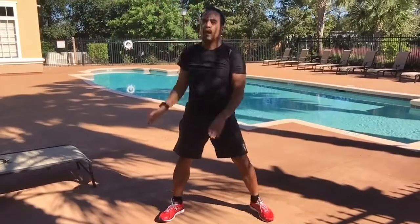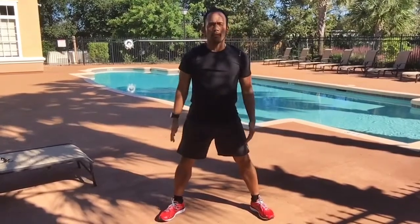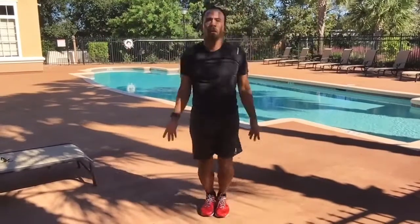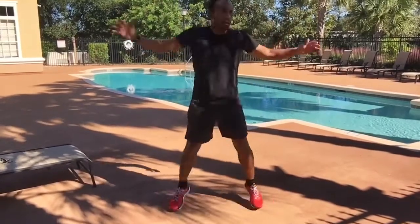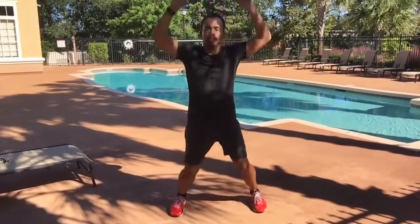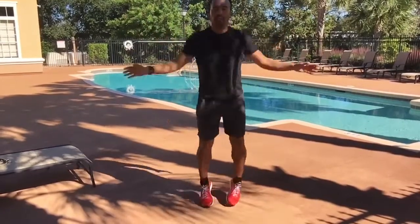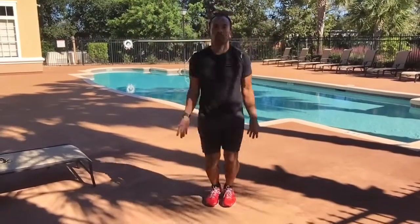Now we're going to get into some jumping jacks — a plyometric movement. Level one: reach out laterally and overhead. Level two: keep it nice and light. It's a dynamic warm-up; we don't want to over-exert. We literally just want to get body temperature up and heart rate up. Stay light on your feet — if you need to rest in the interval, that's fine too. We're just warming up.